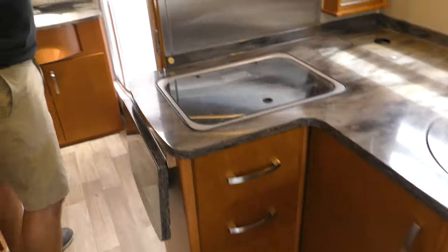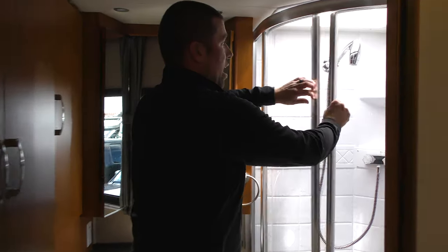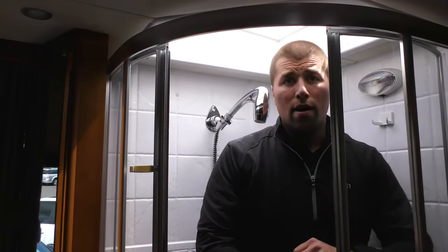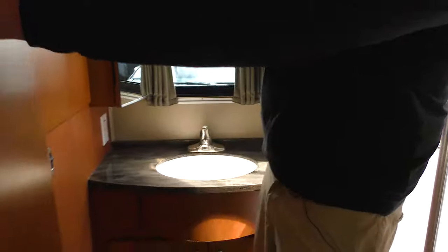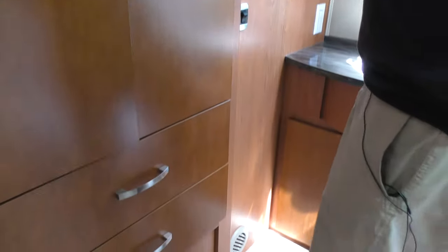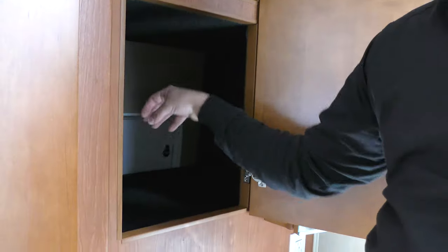Now we're going to step into the back. The nice thing about the Murphy bed layout is you have a large shower and a place to get ready. I'm six feet tall and I'm going to stand in here to show you how much room there is — being in an RV shower and having room to move your elbows is a nice feature. Then you have your toilet, sink, and a lot of storage for your clothes: a hanging closet and two drawers down below as well. There's also a little storage compartment where you can remove the piece and access whatever you store outside. That's a nice feature.